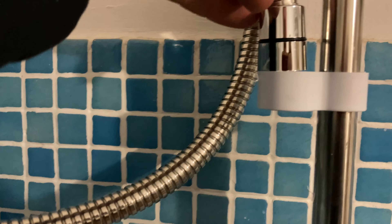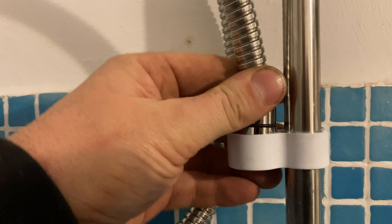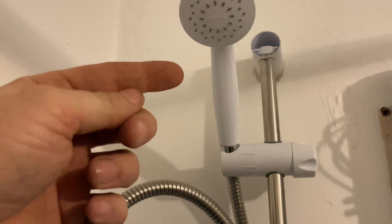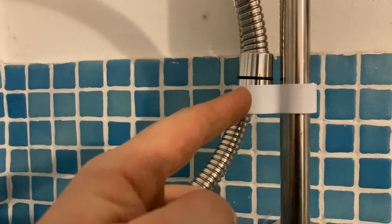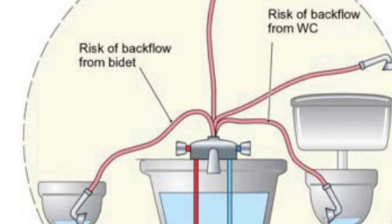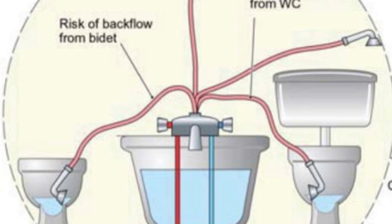Always place the hose through the retaining clamp — that prevents the shower head falling off into the water. That's actually a safety device that prevents contamination. Here's a diagram to explain contamination through the hose dropping into the bath or the WC.